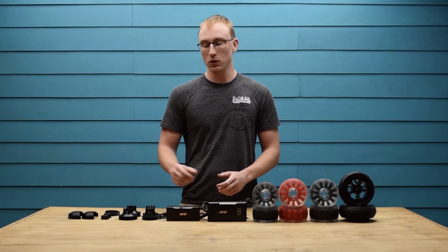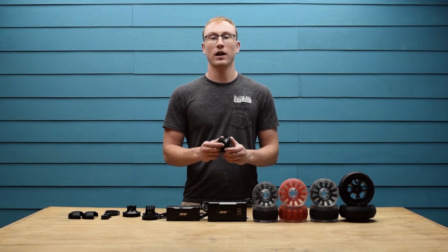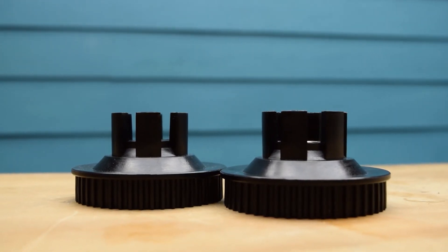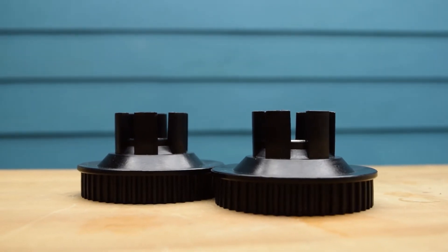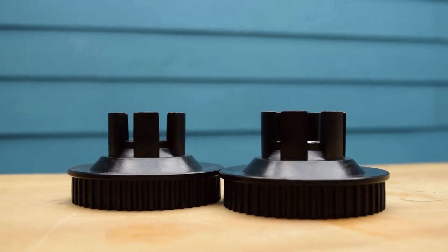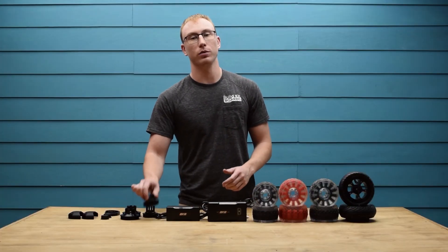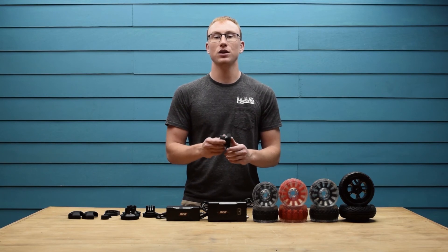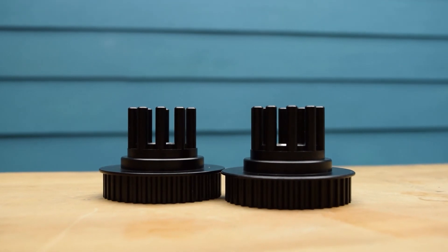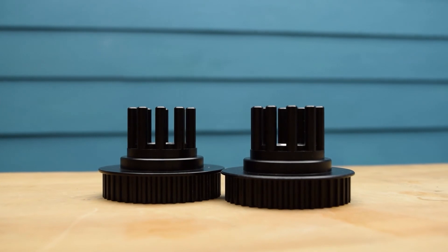Next up are the 48T wheel pulleys. These are just like the pulleys that come standard in the kit but they are larger, meaning you will have more torque and less top speed. This is especially useful with the 120mm cloud wheels, giving you a closer to stock setup. We definitely recommend the 48T wheel pulley if you are getting the Flex 2 deck and 120mm cloud wheels. Next up are the 40T Kegel wheel pulleys. These will allow you to use almost any Kegel core wheel on your BKB DUO and require no modifications — just slide off your old pulleys, slide your new pulleys on and you are good to go.